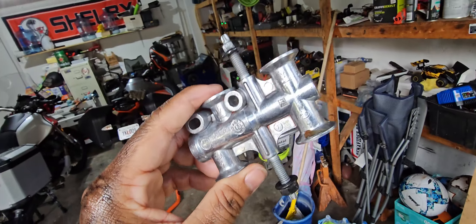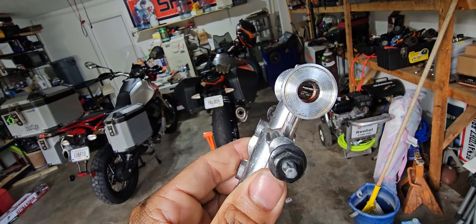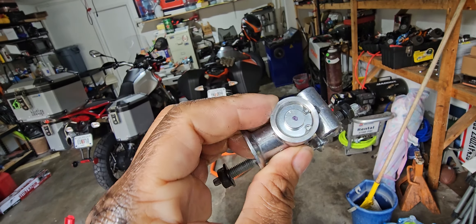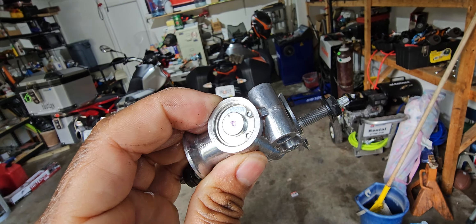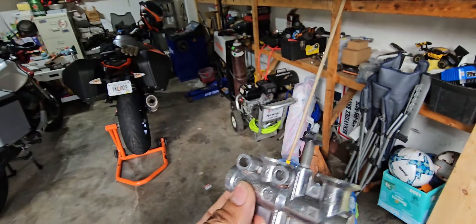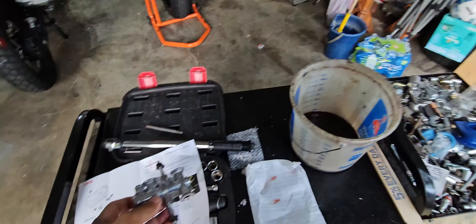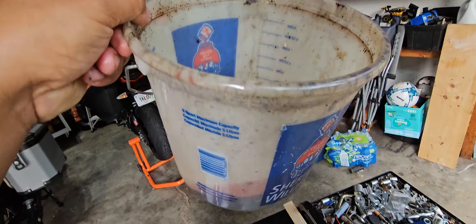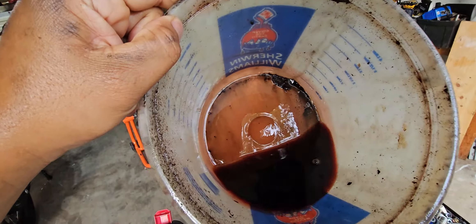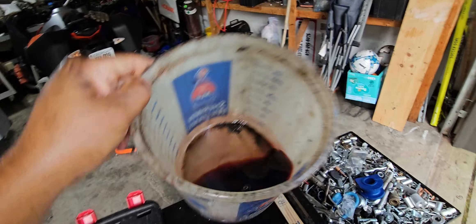It doesn't seem like a complicated piece. I wonder if just removing the spring and check valve and putting it back together would have done the same, but I'll be able to try. I'm not going to be adding any fluid because I think I lost less than a quarter of a quart — very minimal.